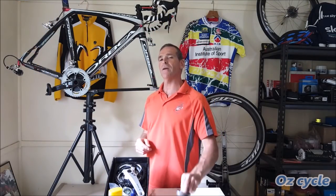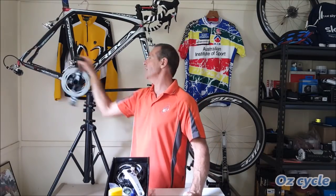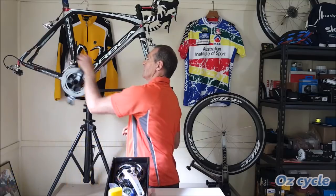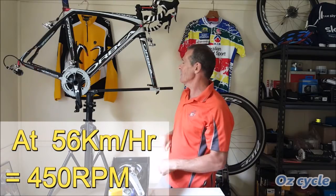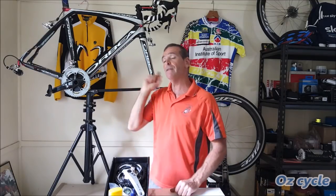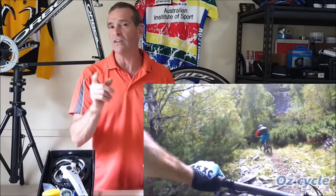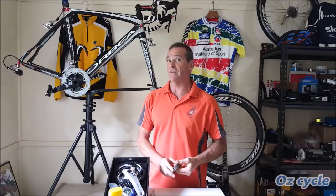Consider the bearing requirements on your bicycle. In your bottom bracket, even when pedaling fast, the RPM isn't really that high, and it's the same in your pedals. Your wheels might be going fast, but at the hub they're not actually going that fast. What you need to consider is the force being put on your crank from pedaling, and the impact from the road — the shock coming up through your wheels — particularly on your mountain bike. So good quality load-bearing capacity on the bearing is important, particularly on your mountain bike.